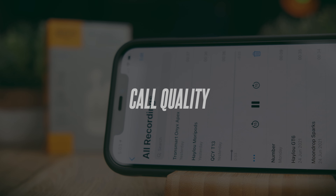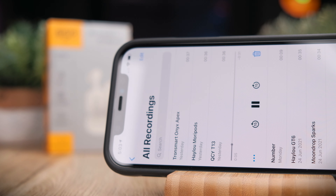This is a call quality test for the QCY T13. First, this is me speaking in a relatively quiet environment so you can hear the baseline call quality. Then a simulated background noise is turned on to demonstrate how the earbuds handle noisier conditions. Let me know what you think of the call quality in the comments below.